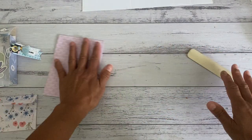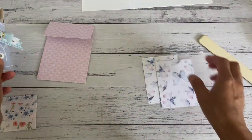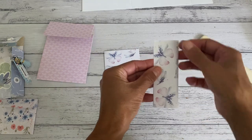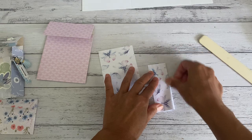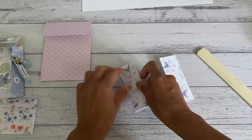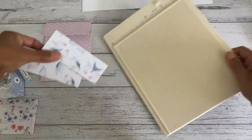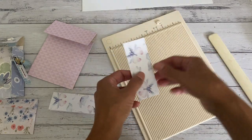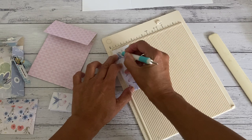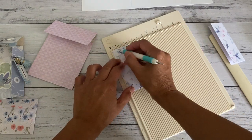Now put that to the side. Grab those two pieces you cut at three by four inches - they're going to be your side closures. All we're going to do is fold them in half on the three-inch side, so the length is at four inches. Just fold them in half. Then we're going to grab your scoreboard and line it along the part that's open - the fold part on the right - and we're just going to score at half an inch. Do the same with the other piece, making sure the fold is on the right side, and score that as well at half an inch.